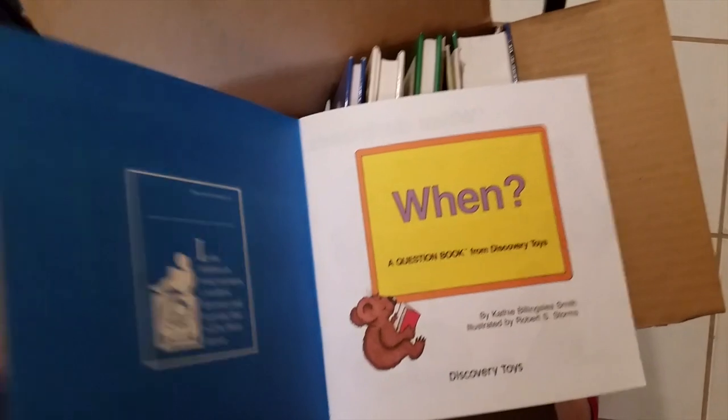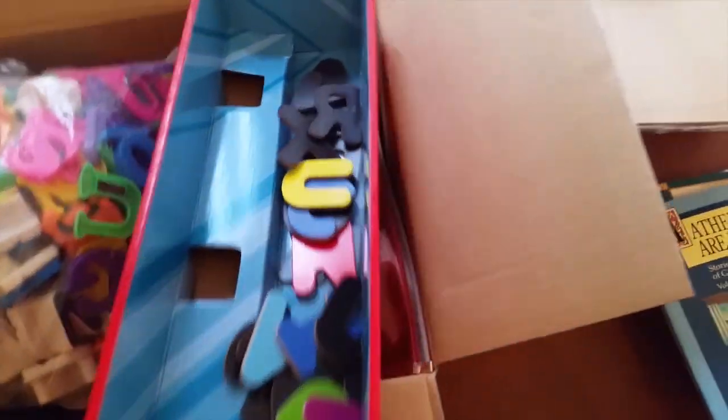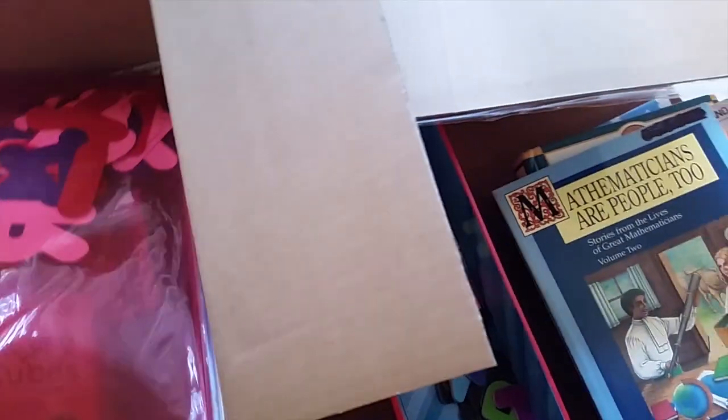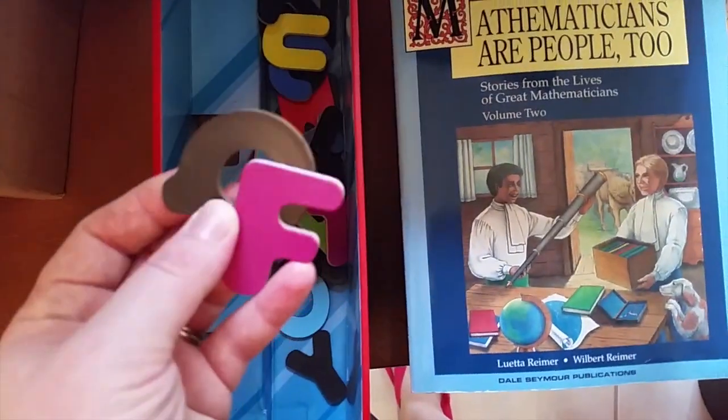I find something else and debate keeping it — I'm such a dork — and decide to keep it. So I basically got rid of a few books and a couple of items — not bad. For my letters, the good magnetic letters I'll keep, but I'll probably get rid of the ones from a Leapfrog set whose reader broke. I also have magnet letters I got for 50 cents at a thrift store that we used a lot last year. Some Dollar Tree letters from when I first started homeschooling two and a half years ago I might just keep.